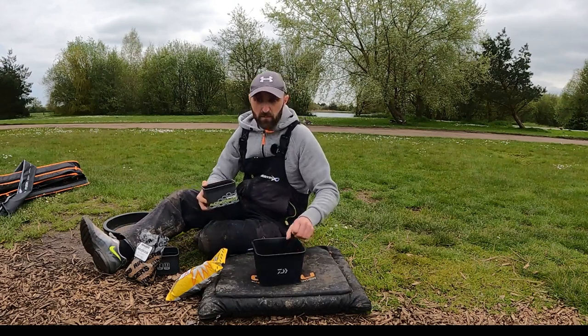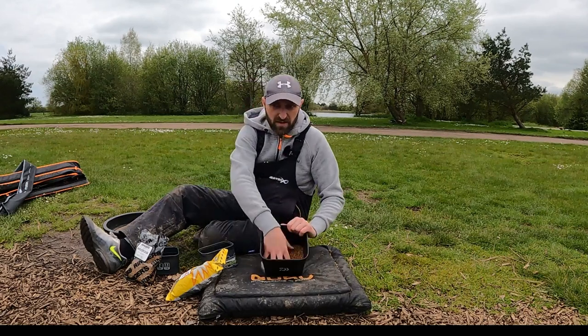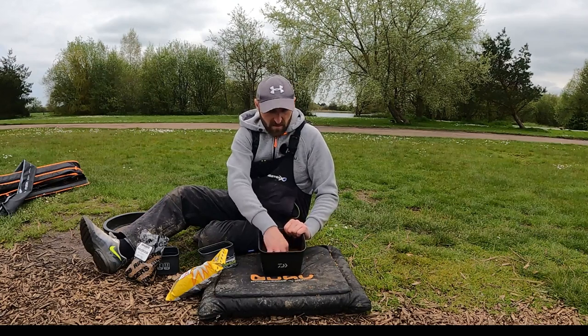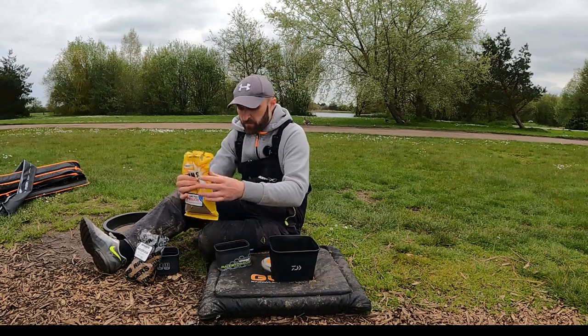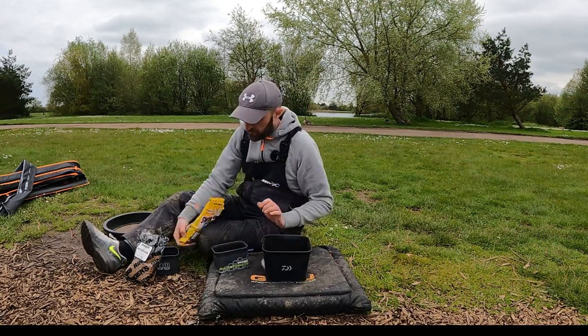Get your fingers in there and just mix it all up so they're all mixed through, and that becomes your mix. Then we're gonna add the water.